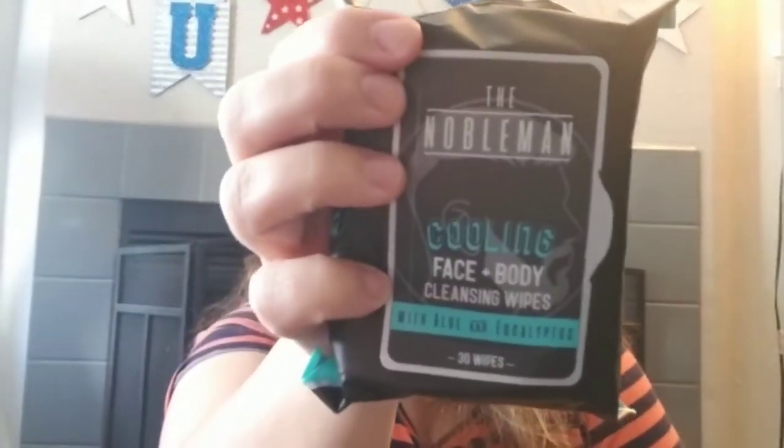We're trying to do four bags for women and four for men so we can include things like tampons and pads for the women's bags. We also got these Noblemen cooling face and body cleansing wipes with aloe and eucalyptus — 30 per pack, got two of those — and two of the active face and body cleansing wipes in lemon and sage.